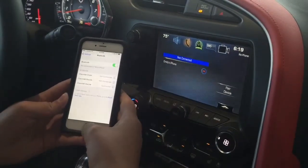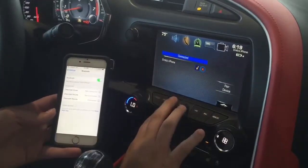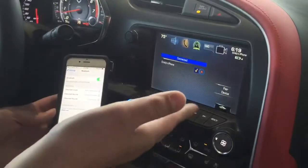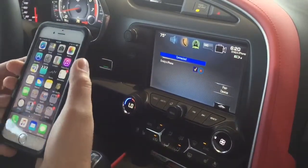And now my device is connected. Not only can I stream music through here now, but it's going to have all of my contacts, as well as even my text messages. Please refer to the other videos we have for those. Thank you.